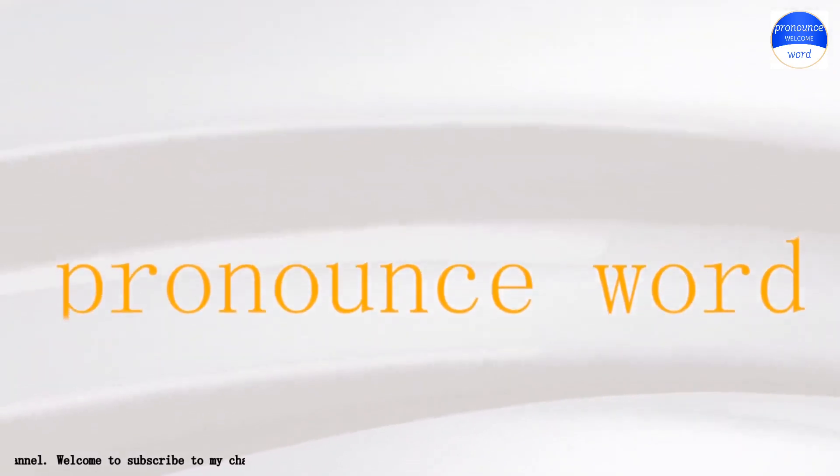Hi everyone, welcome to Pronounce Word channel. Let's practice listening in English.